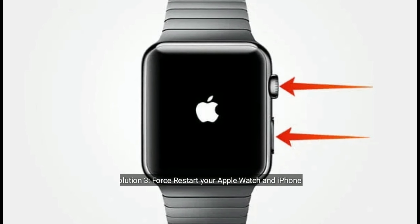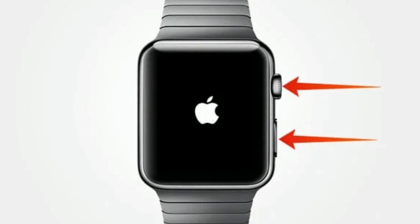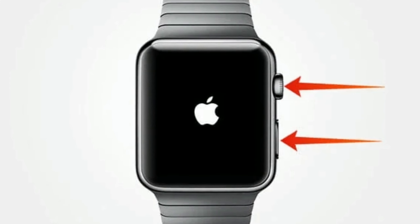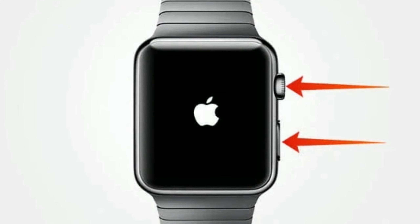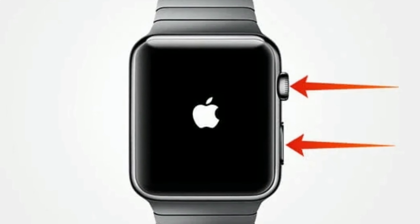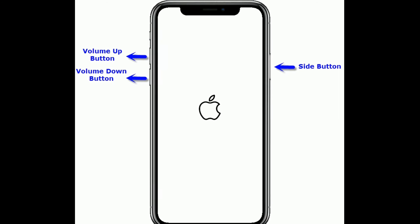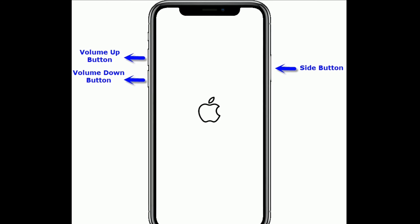Solution three is to force restart your Apple Watch and iPhone. To force restart your Apple Watch, press and hold the side button and Digital Crown at the same time until you see the Apple logo.